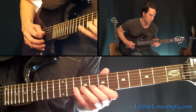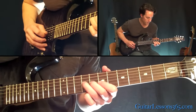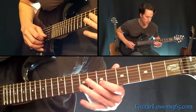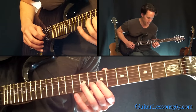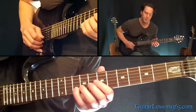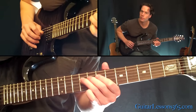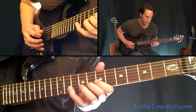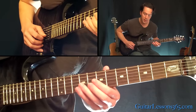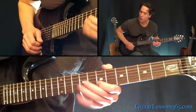The next phrase is a pull-off from 8 to 7 on the 2nd string, over to the 9th fret on the G, back to the 7th on the B string, 8, 10, to the 7 on the high E, 10, 8, 7 on the B. Then 9, 7 on the G, and back to end the phrase. Then we kind of start that again — same lick as before. When we get to the 7th fret, you just go 7, 8, 7 and hold.